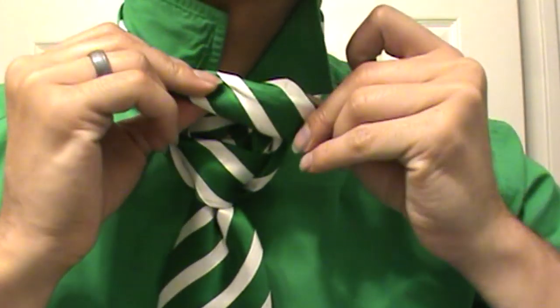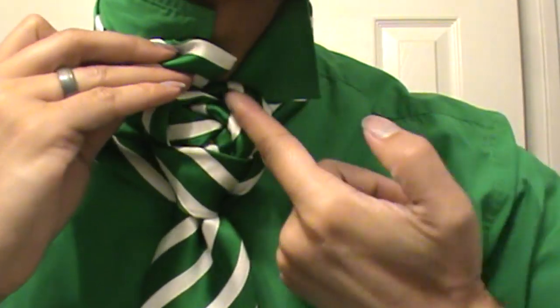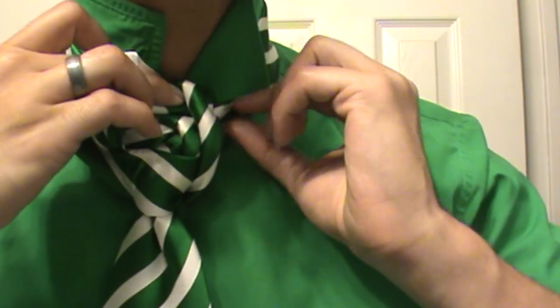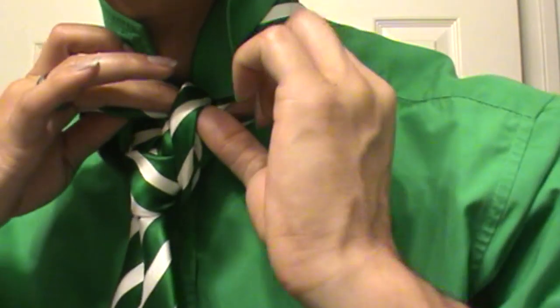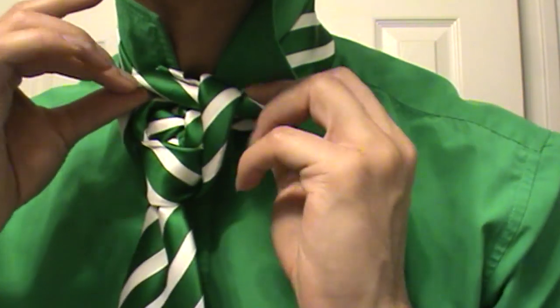And then once you've got that, you're going to take and fold the end of your tie and just insert it right under that last loop you created. So we're going to take through there, and we're just going to reach around this back side and pull through. Like that.